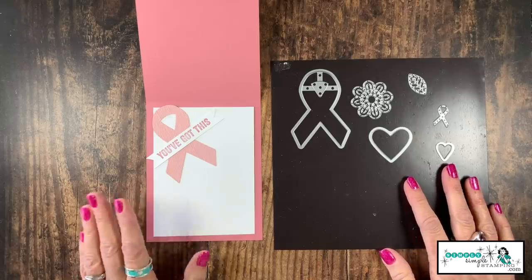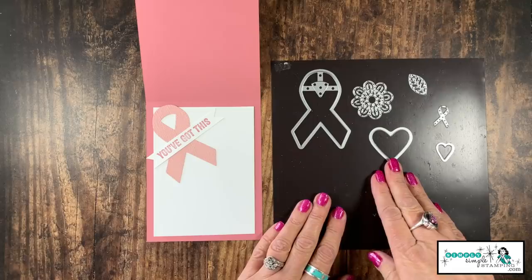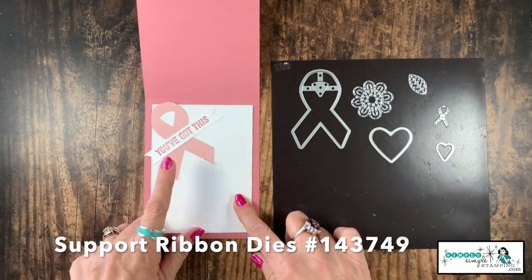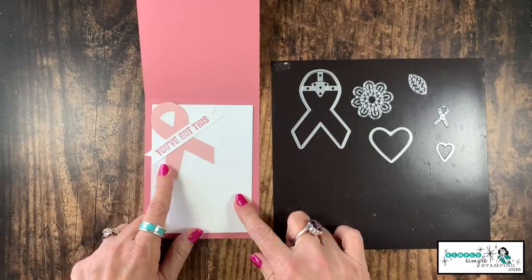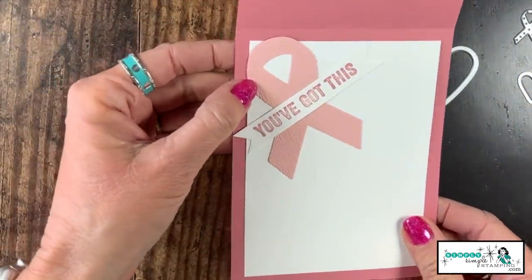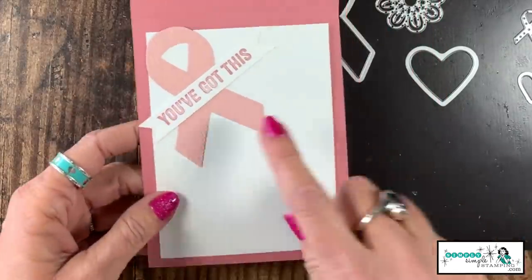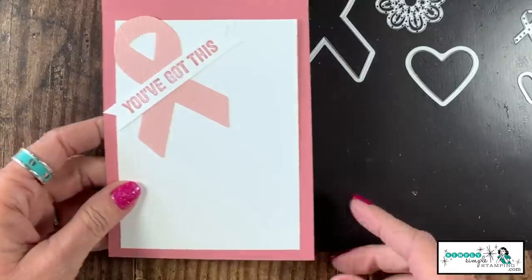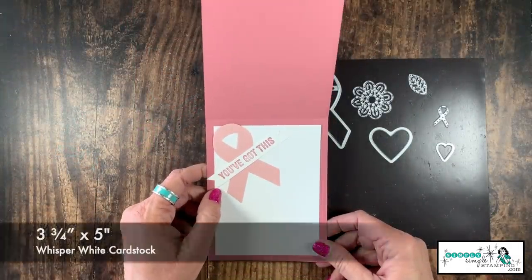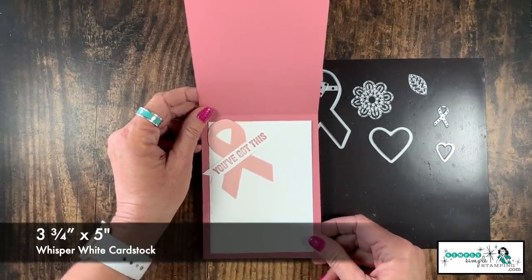The last card I want to show you is a really great support card. This is using the support ribbon die set — you can see I die cut that just out of a little scrap of blushing bride, and I ran it through my Subtles embossing folder, which gave it some really nice texture, maybe a little more ribbon-like. Then I created a simple little sentiment — 'you got this' — from the Genuine Gems stamp set. A really great way to send love and support to someone who's dealing with cancer.